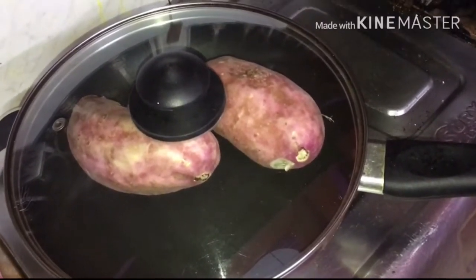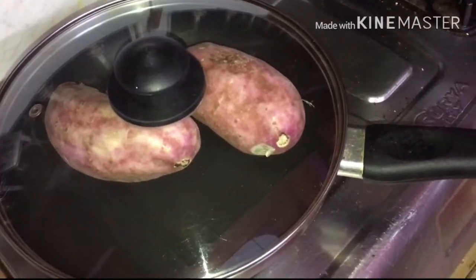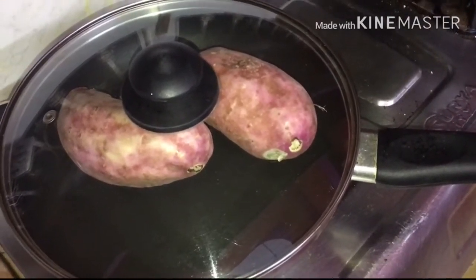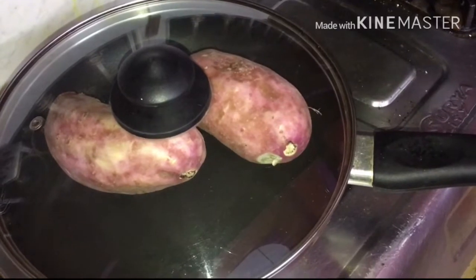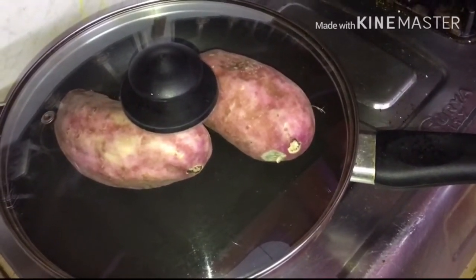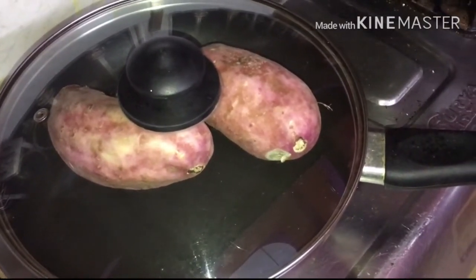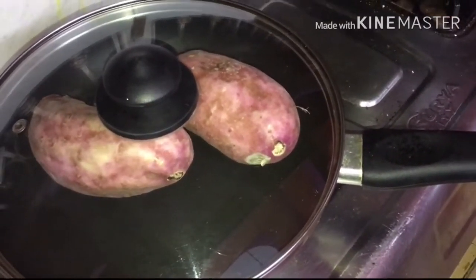Hello guys, welcome to my channel Love Yourself. Today I am going to share with you a weight loss evening snack, or you can say healthy evening snack. Today I am going to cook sweet potato.